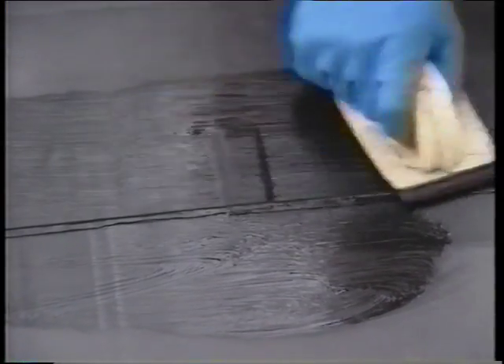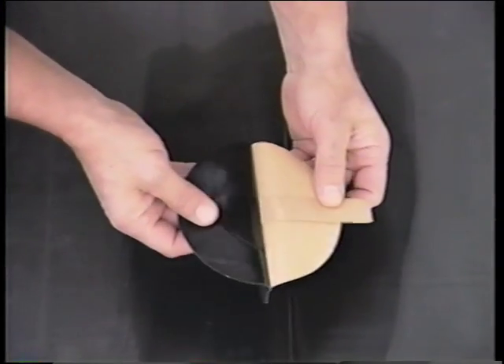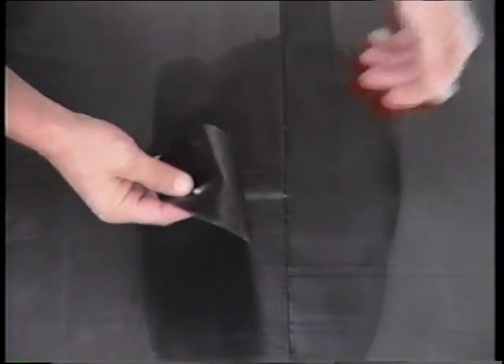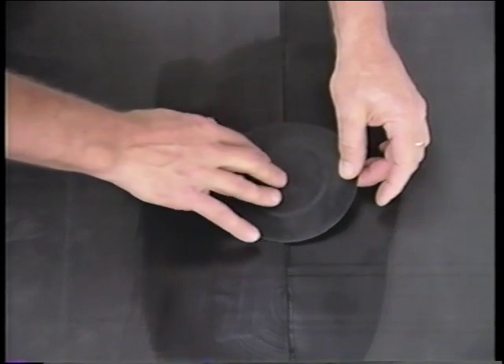After the seam is completed, all one inch overlaps in the tape must be stripped in. First, locate each of these overlaps and apply quick prime to an area extending 6 inches in all directions beyond the tape overlap. After the quick prime is flashed off, apply a quick seam joint cover centered directly over the lap, and roll it with a silicone roller.